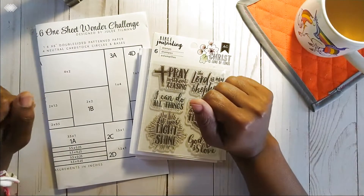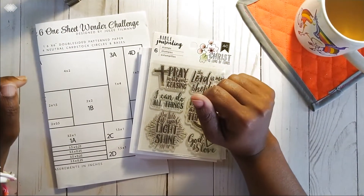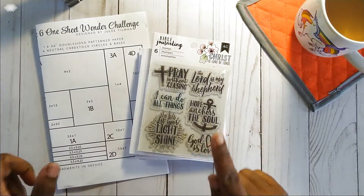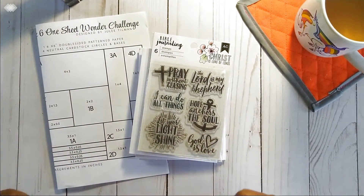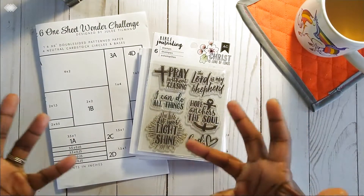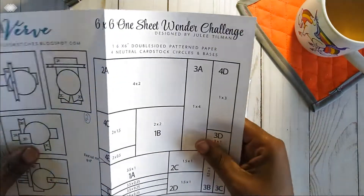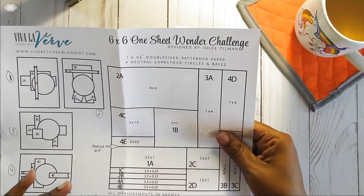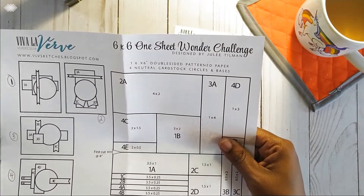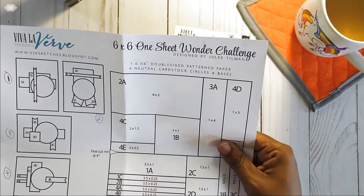Welcome back to your Saturday Sip and Share here at Lily's Lovelies, your inspirational craft channel. This week we are going to take a look at a set of cards that I made using the One Sheet Wonder Challenge that I found on Roxy's channel. I'm going to drop a link below to her channel.